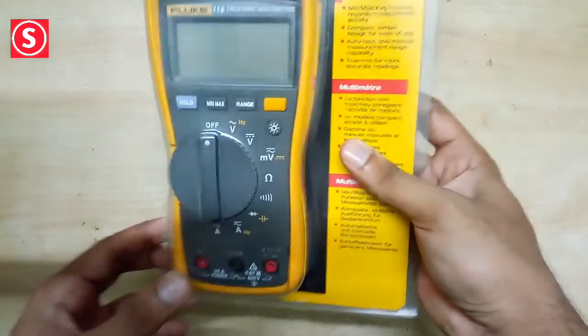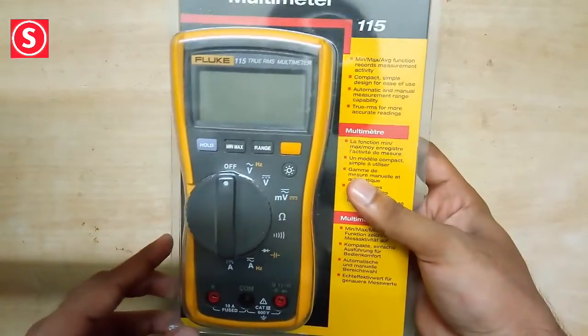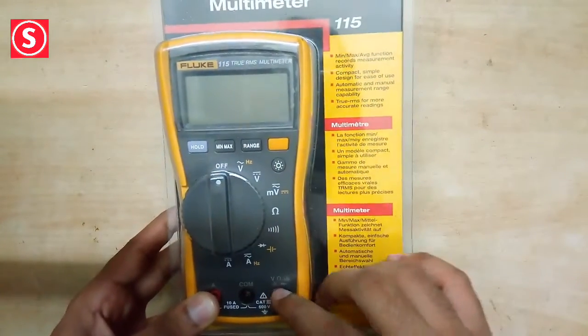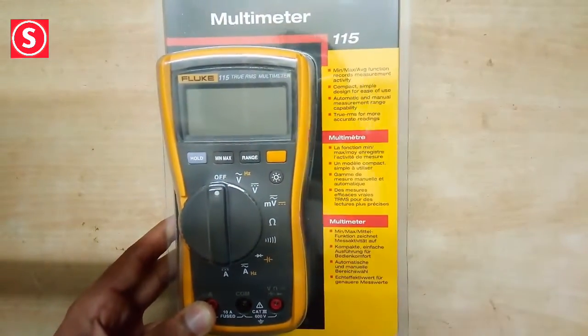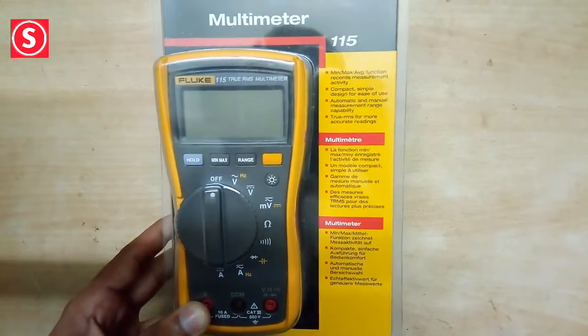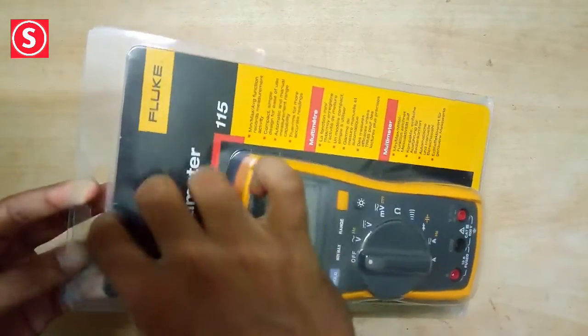Today we are going to unbox the Fluke 115 True RMS multimeter. It is a general purpose multimeter for electrical and electronic testing, ideal for quick verifications. It can measure both AC and DC voltage up to 600 volts. So let's open it.